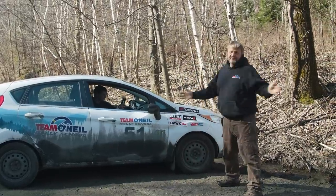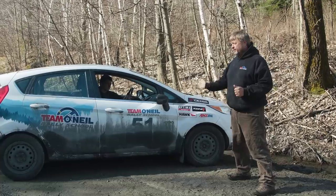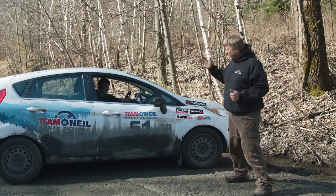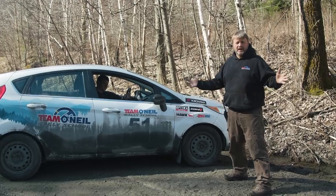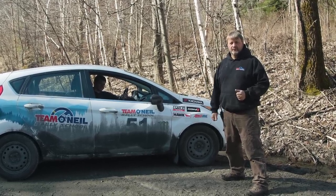So when we get stuck in the ditch here at Team O'Neill, this is how we try to approach it — whether we've got deep snow banks or we're in the muddy ditches. Maybe we'll see you sometime here at Team O'Neill. Remember that there are a number of ways to skin a cat. In the off-road world, we might do things a little bit differently, but this is one way that we look at it. Thanks for watching, we'll maybe see you next time.